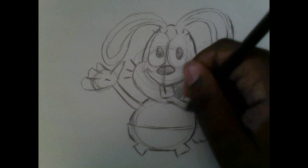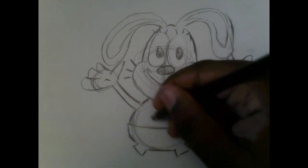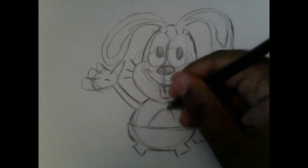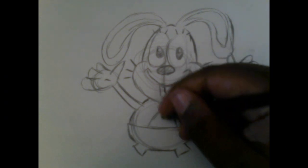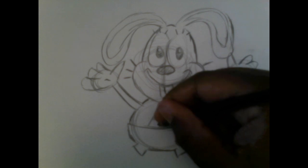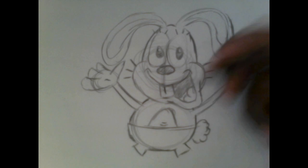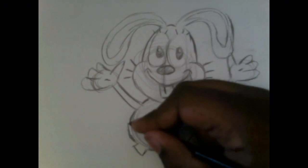Make his body a little bigger by drawing between the head and the shorts. For his belly, draw another oval and two curved lines — that's his belly button, kind of inspired by Patrick Star's belly.